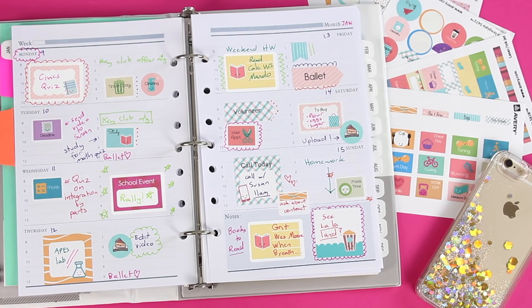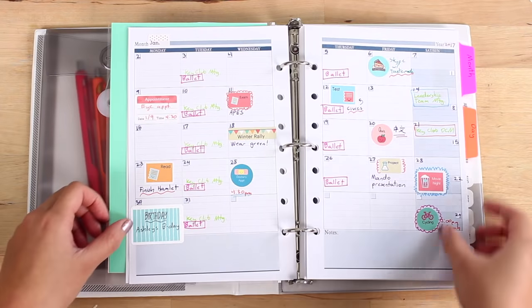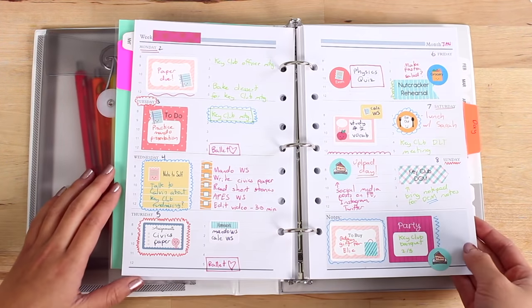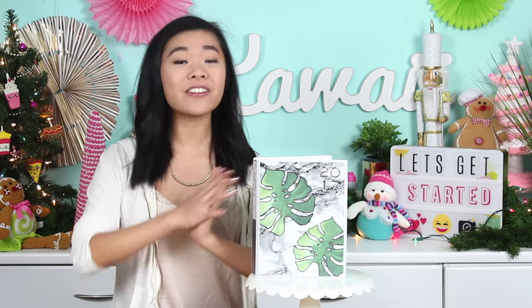I think they make a busy schedule so much more fun and manageable, because there's just something really satisfying about looking at your planner and seeing everything laid out and color-coded and cute, and it just makes you a lot more motivated to get everything done and stay productive.